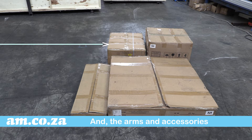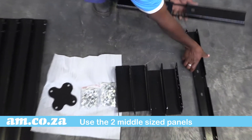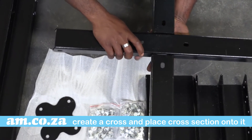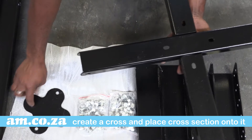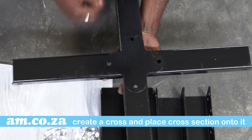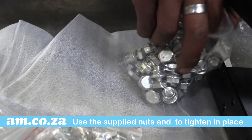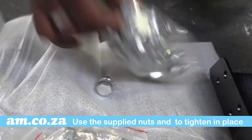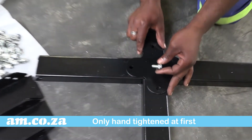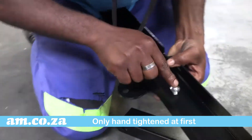Start with the support structure. Use the two middle-sized panels to create a cross and line the cross-section support on top of it. Use the supplied nuts and bolts to tighten in place. Note that all parts must only be hand-tightened at first to allow for installation flexibility.